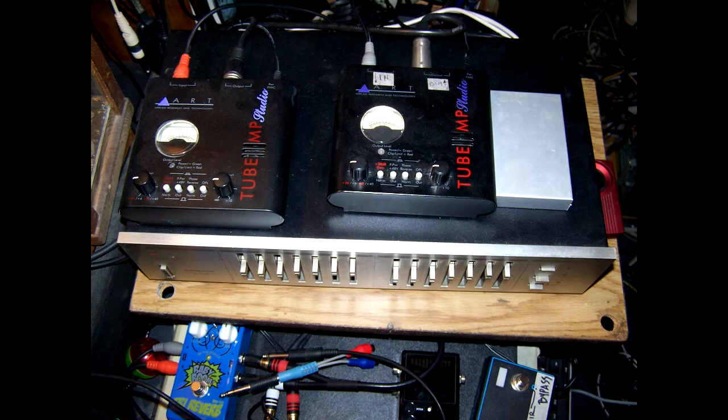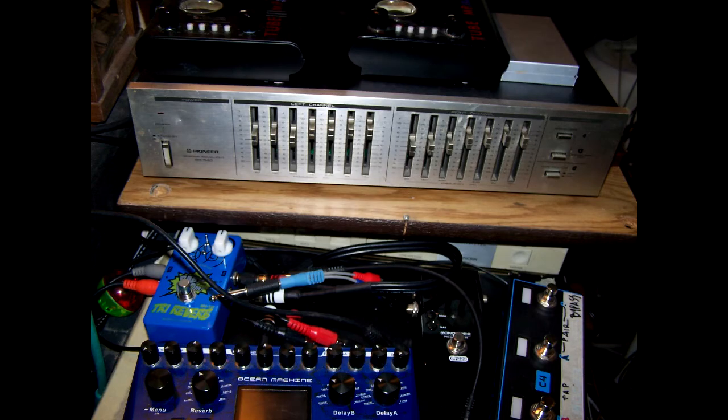There's no mixing board - this is PD's way of making music. Everything goes through this crappy Pioneer EQ - it's a really crappy circa-80s unit. I've got much nicer, much more professional studio-looking EQs, but I specifically use that silver EQ over there on purpose.